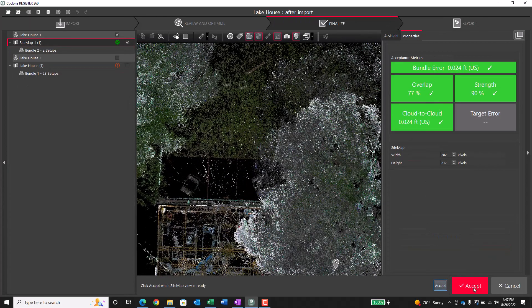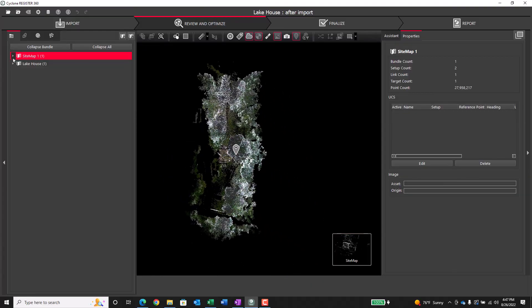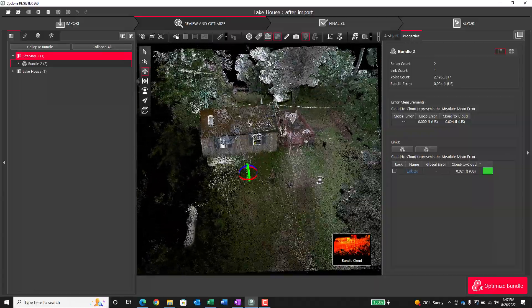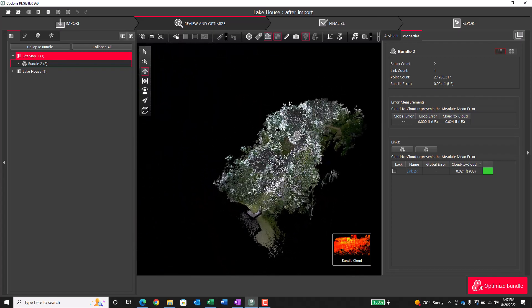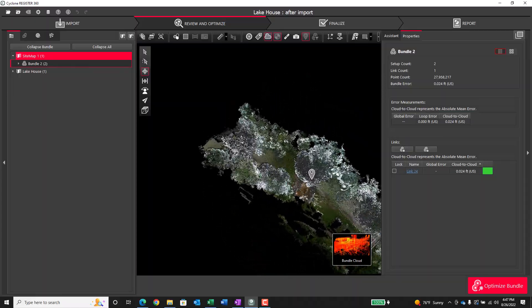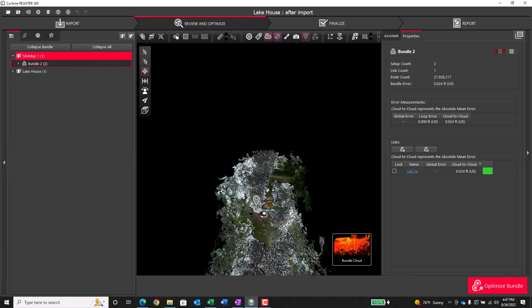I've checked everything out, the data looks good, so I'm going to go ahead and finalize it. This is where it will generate the report, and I can also export an RCP file, an LGS, PTS, PTX — virtually any format that you would want. In a minute I'm going to look at the three-dimensional point cloud itself just to give you an idea of the actual cloud that I collected. That's going to wrap up this video on what it looks like to use a BLK2Go on a project. If you want to see the same project collected with the BLK360 Generation 2, check out our notes at the bottom, or go to the Sterling Systems YouTube channel and watch all our videos. Please be sure to like the video and subscribe to the channel. If you have any questions, need an in-person demonstration, or want to order a BLK2Go, please email me directly — my contact information will be on the closing screen. Thanks, have a great day.